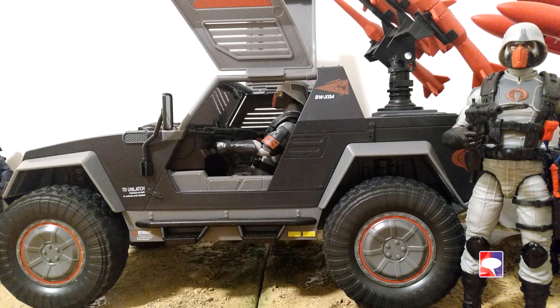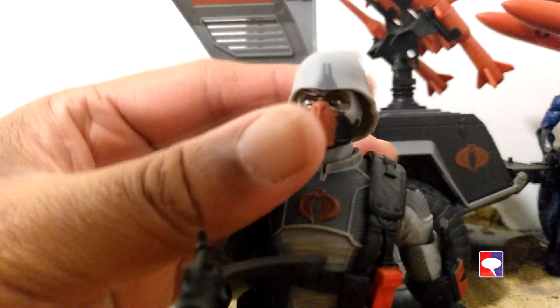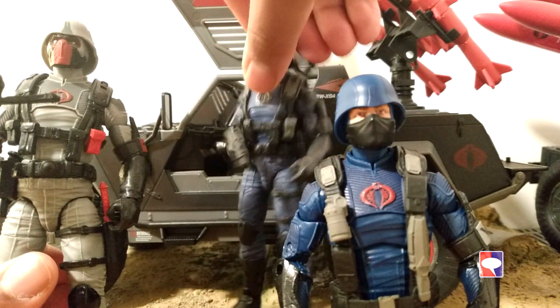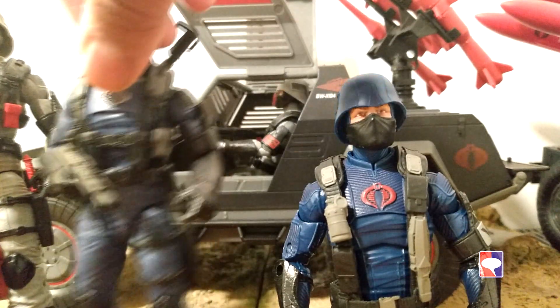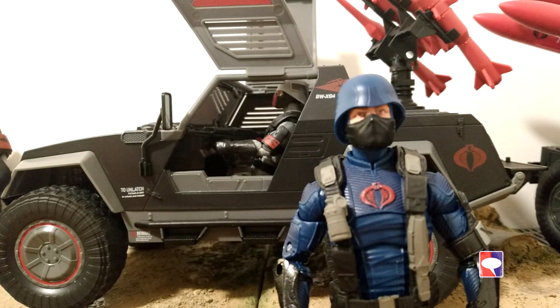Let's look at the Cobra Stinger driver first. He's a repaint of the Cobra Trooper, but with different boots and gloves, a gray uniform, and in this case, darker skin. The boots and gloves from the Cobra Stinger driver come from the Cobra officer. As you can see here, he sports the classic-looking weapons of the Cobra officers, and he's almost the same build as the Cobra Trooper.